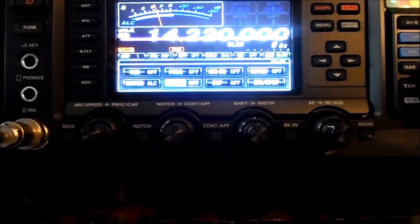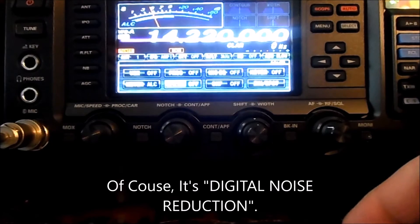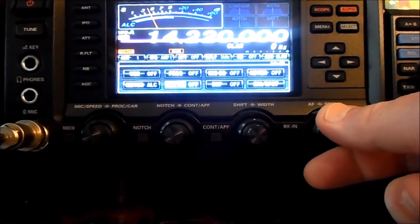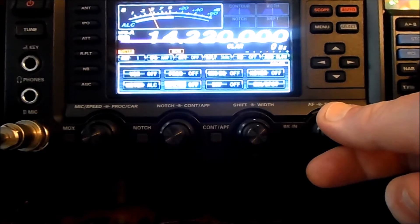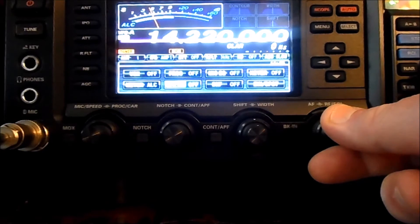Hi, Bill WX4AR with you again. Here's a little display of the Yaesu FTD-X1200 dynamic noise reduction and noise blanker. I can't compare it to other radios — this is really only the second HF radio I've owned in the past 10 years — but as far as I'm concerned it's pretty good, so let's take a listen.